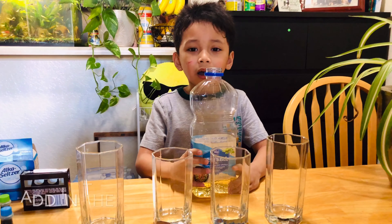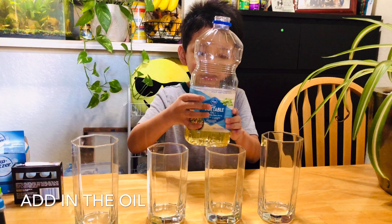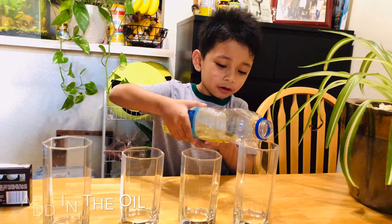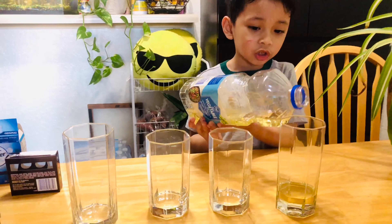In our experiment, the lava lamp — first we have to put some oil. Just be gentle or you're gonna spill. Oil, check.